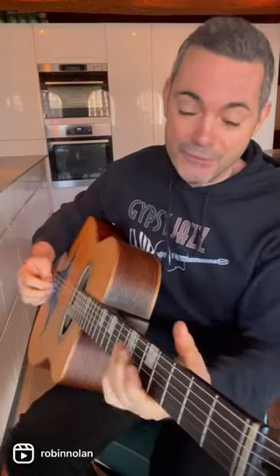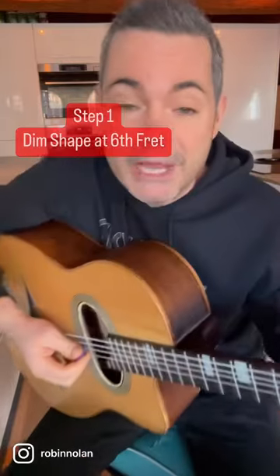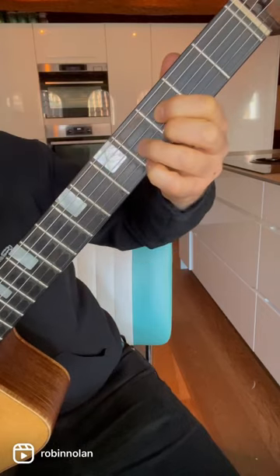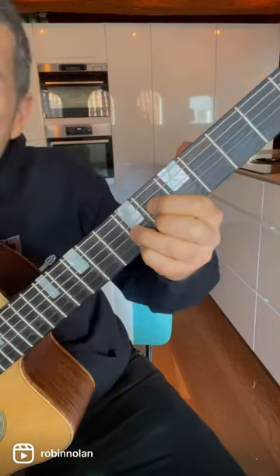Here's one of my favorite diminished licks, which sounds awesome over dominant seventh chords — it really gives you that gypsy jazz flavor. Today we're playing over E7. Step one is to locate the diminished shape that works over E7, which is at the sixth fret — or it could be the third fret. That's the diminished harmony you want.